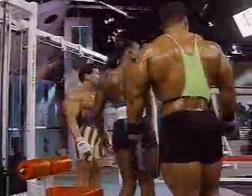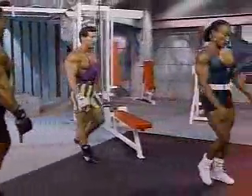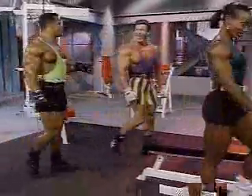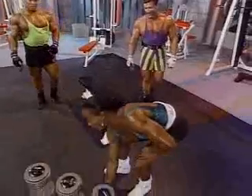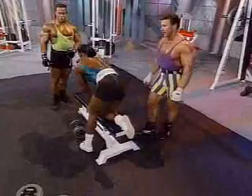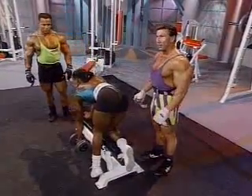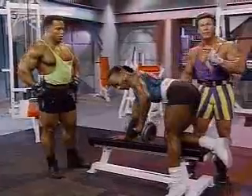Okay, what's next? One-arm dumbbell rows — one of my favorites. Now this is more of an isolation move. Whenever you start using only one arm at a time, you're concentrating on isolation. This exercise not only affects the lat, but also the rear deltoid area, and in particular the upper back — the trapezius area.